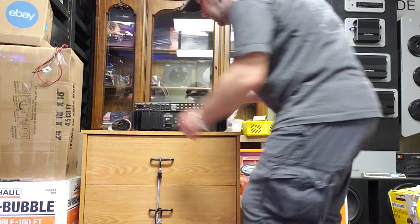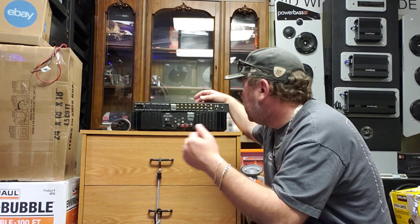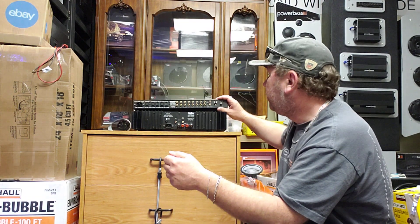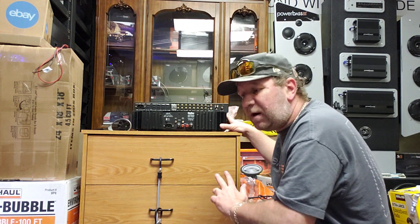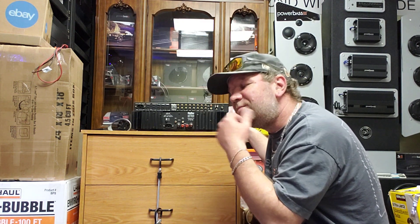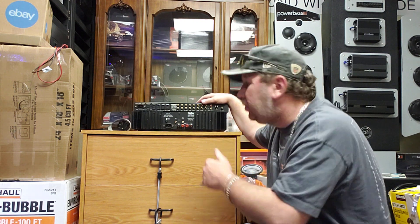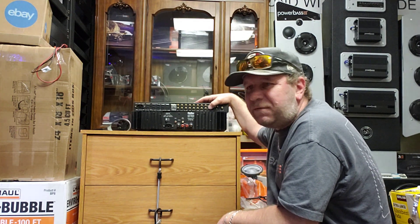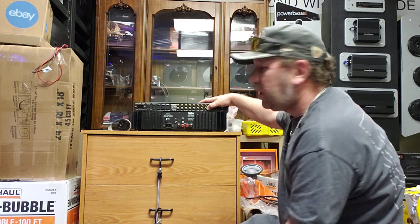Basically, you run your signal from a DVD player, CD player, turntable, or whatever into the top unit, which is the preamp. The preamp in this case is the controlling unit of the power amp, because even though the power amp comes with gain control, it's not recommended to run straight into the power amp. The preamp has inputs for turntable, CD, tuner, video, aux 2, and tape.